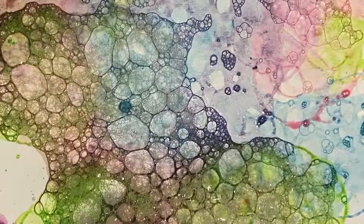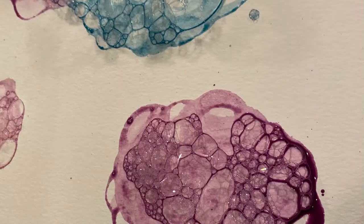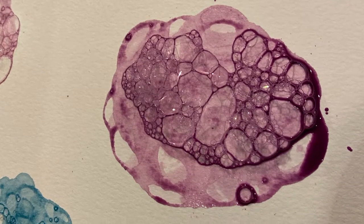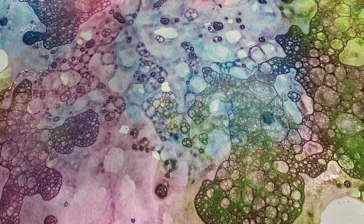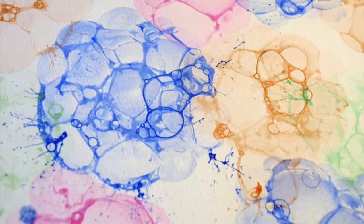These beautiful works of art were created with bubbles. I simply used dish soap, water, some food coloring, or paint — either of those works great. I blew the bubbles, placed them on the paper, and then let the bubbles do their job.